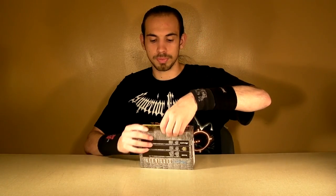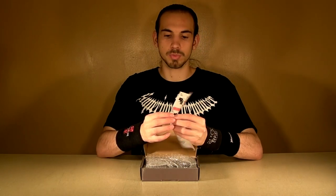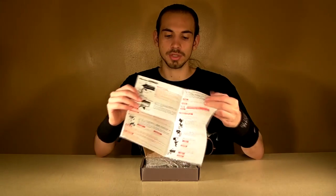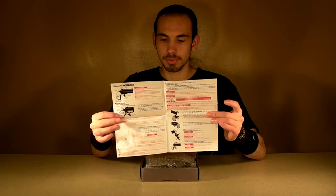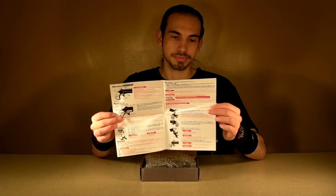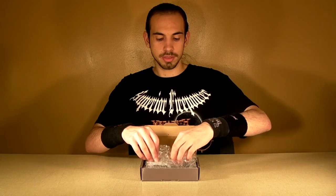The box is a pretty flashy standard Marushin box. Tells you everything you need to know, really, even on the box, without even looking at the instruction manual, because it has instructions on the box. Let's go ahead and open up the box. All right, the box is open. Here's what you get in the box. You get an instruction manual, written in both Japanese and English, and there's no Chinglish in this instruction manual. It is actually pretty, pretty well translated English. And then you get the gun.